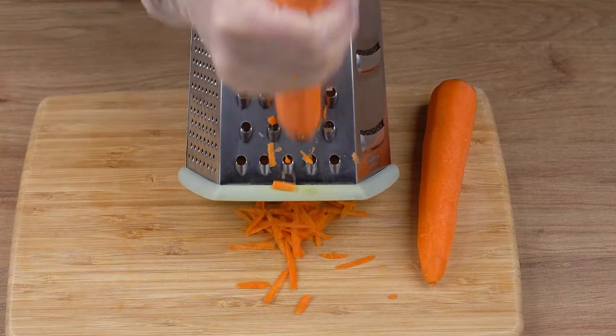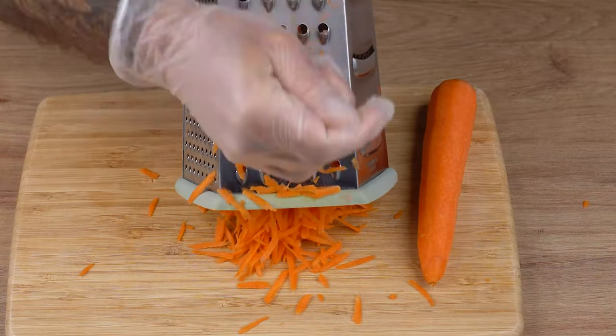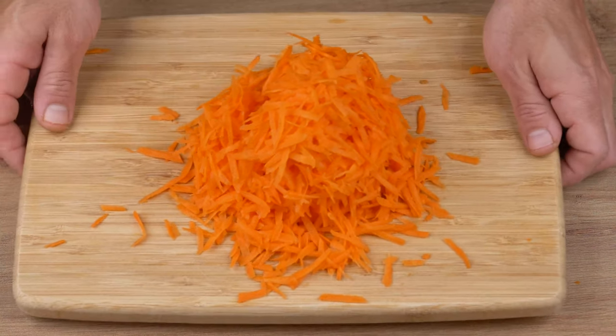Next, using the large holes in the grater, grate two medium carrots. And set aside.